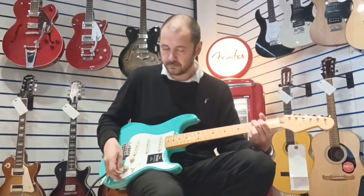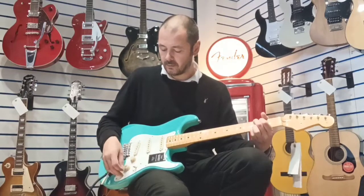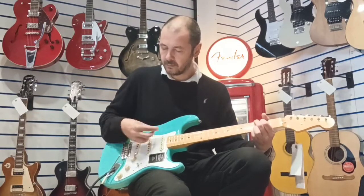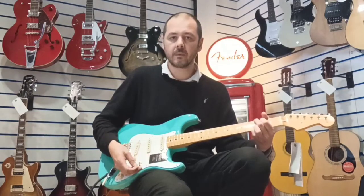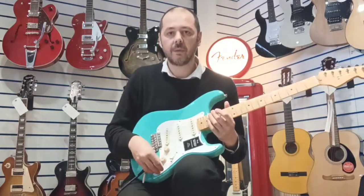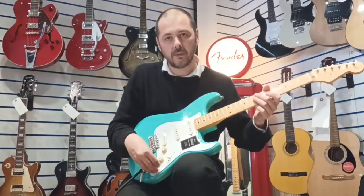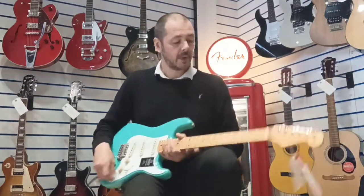You've also got tone controls, so you can find your tone, your sound. For example, if you like that bridge pickup but it's just a bit too bright and a bit too bitey, just roll off that tone a little bit. So this is tone up full - roll it off a little bit - gives you a bit more warmth.